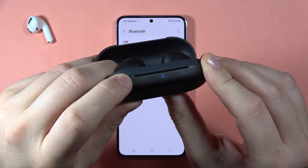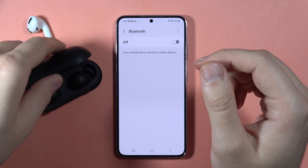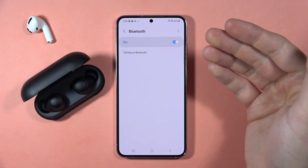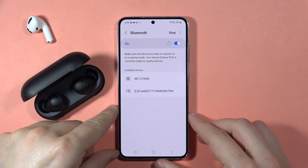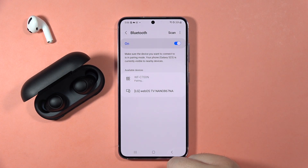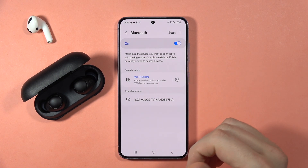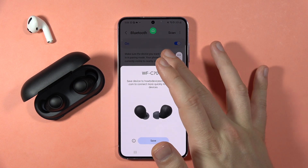Keep holding — there we go, now you can release. Keep the case open, then turn on Bluetooth and look for the available devices list. Select your Sony WF earbuds, accept the pairing, and as you can see, in my case everything is fine — it works.